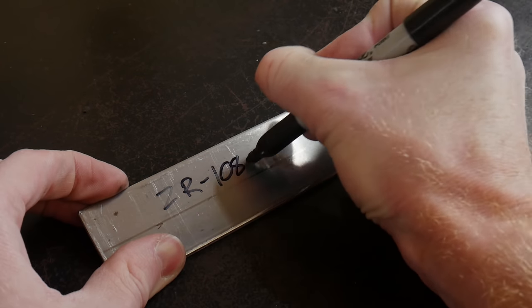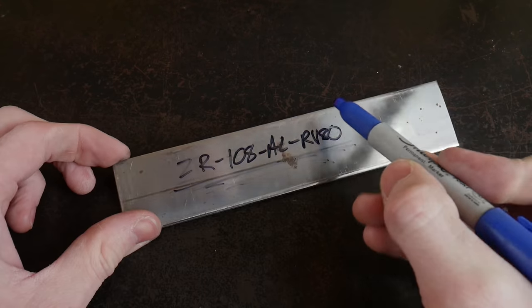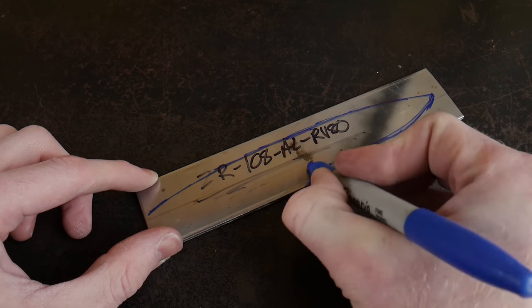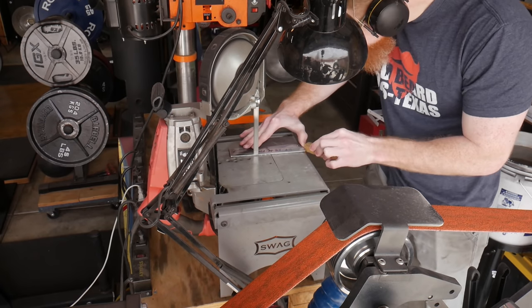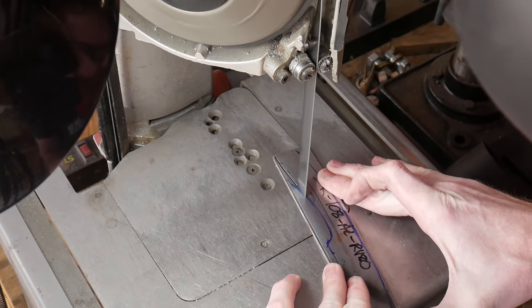Like I said in the intro, I think y'all are really going to enjoy this build today. We're going to go ahead and get started here with our super steel which is ZR-108-AL-RV80. This stuff is great, I've been using it for years but I really haven't mentioned it much on the channel just because it's extremely hard to source and you can only get it from certain parts of the world. If you really want to make the best knife possible, this is the stuff you need.